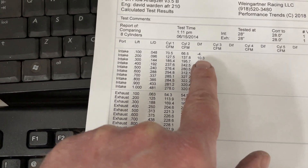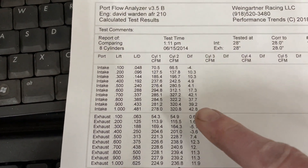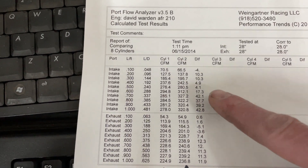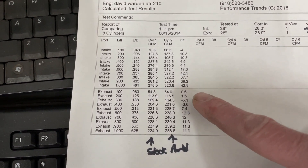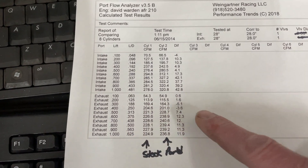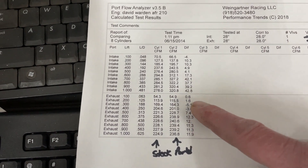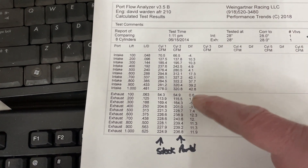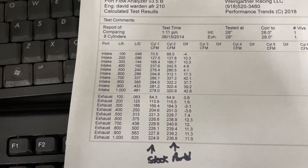Looking at the differences between stock and ported: on the intake, the only spot it lost was at 0.100-inch valve lift — everything else was a gain. There's 43 CFM at one inch of valve lift and 42 CFM at 0.700 — really good gains. On the exhaust, I made the throat bigger too — it's a 90% throat on the exhaust with the 50-degree valve seat. The exhaust flow numbers picked up overall, and actually it's better that it doesn't pick up much down low, since that would increase the chance of reversion problems.